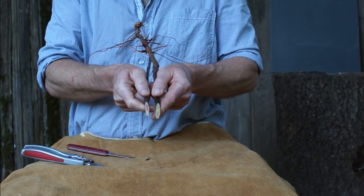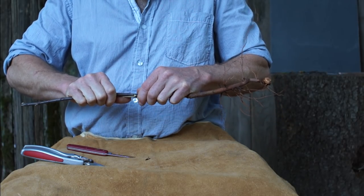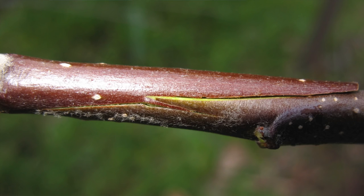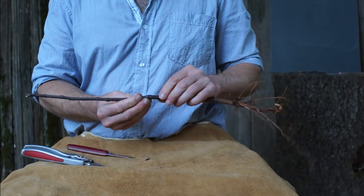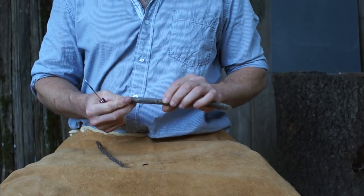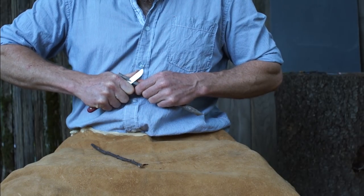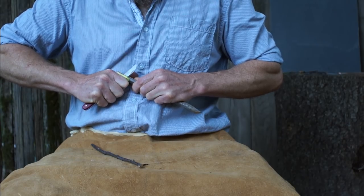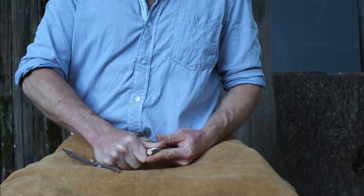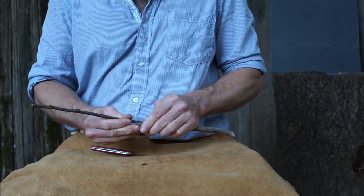If the scion ends up a little smaller than the stock, look and see which side fits best, then line it up on one side. It's okay if there's a little bit of space on the other side — just make sure the cambiums are aligned on one side, and wrap it tightly. If there are any buds that might be underneath the wrapping, pick those off first. You can also use this to attach a small scion to a large stock by cutting only one side instead of all the way through, and just try to line up one side really well.